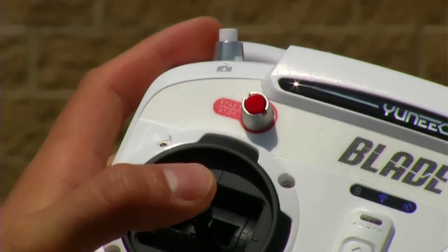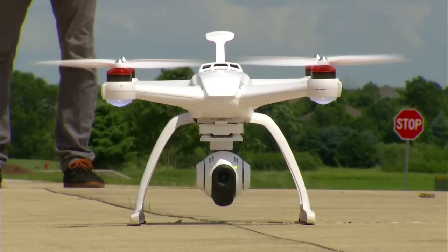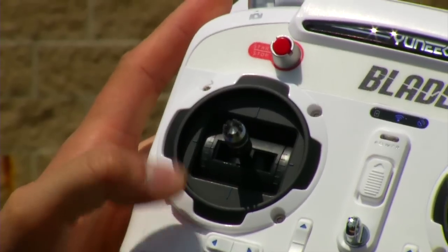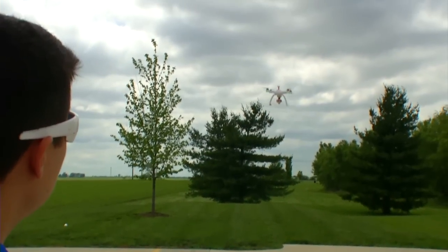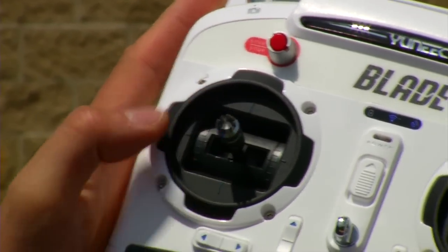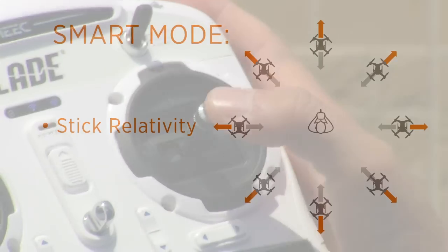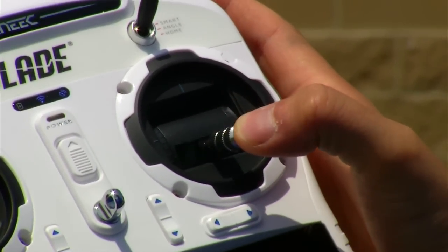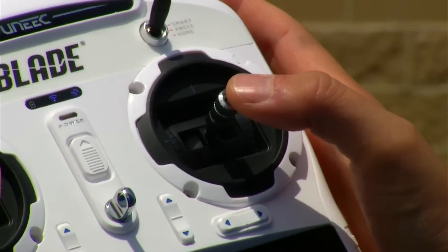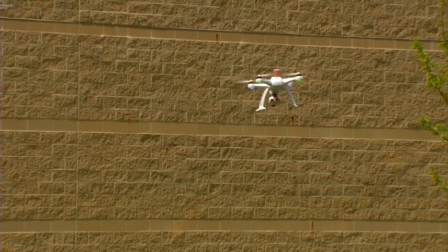To start the motors, press and hold the red start-stop button on the top left of your ST10 radio for three seconds. The motors will enter idle speed. To lift off, raise the left control stick all the way to the top and let the Chroma rise about 15 feet. When you release the stick, the Chroma will hold its position and altitude. In smart mode, stick relativity is activated: pushing the right control stick forward moves the Chroma away from you, pulling back brings it towards you, and pushing left or right moves it in those respective directions.